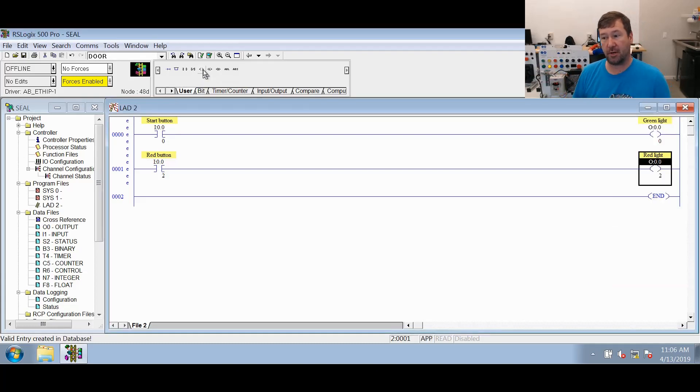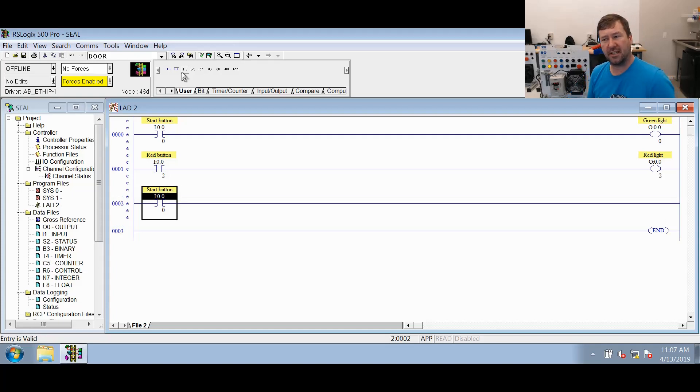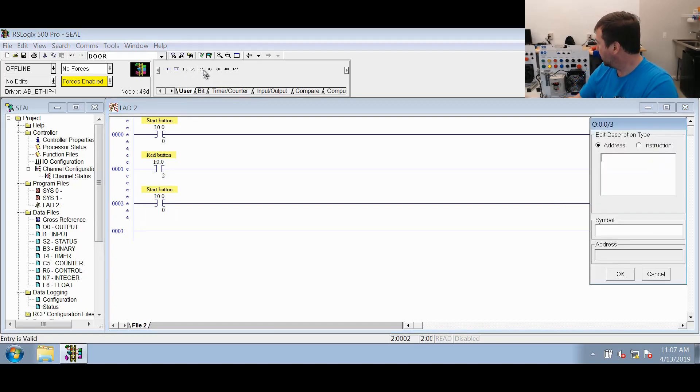These two rungs we've already pretty much learned. Now we're going to make our seal-in and we're going to use our blue light for it, using the same red and green buttons. We're going to do an XIC of I:0/0. Now this might be the first lesson where we've actually looked at an input twice. Some people think you need to copy it to another bit first — it doesn't matter, it does not tax the processor. The XIC just says go look for a one. Then we're going to do an OTE to O:0/3, which is our blue light.